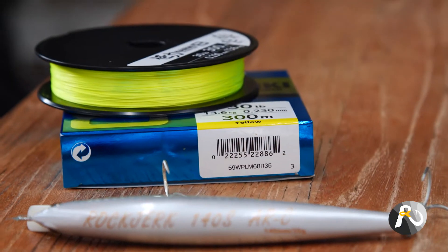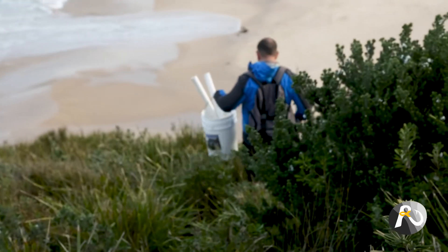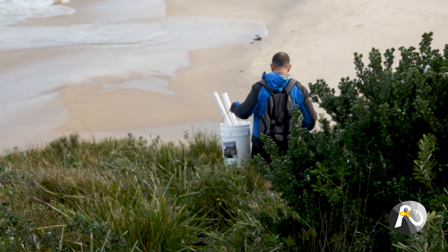The next great thing about using braid for spinning is that you don't need as big a reel. Because of the thinner diameter of the line, you can get away with a smaller fishing reel, which means it's not as heavy and it's a little bit easier to handle. So you can actually catch bigger fish on smaller reels, which means your whole outfit is a little bit lighter.